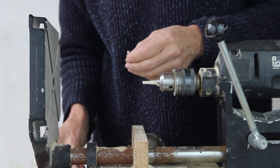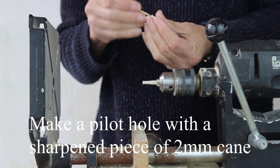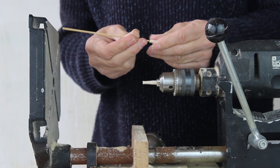Then I've got a sharpened piece of hard cane to make a pilot hole — try and get it fairly central. And then a very sharp drill will enable you to make the hole for the spigot to fit into.